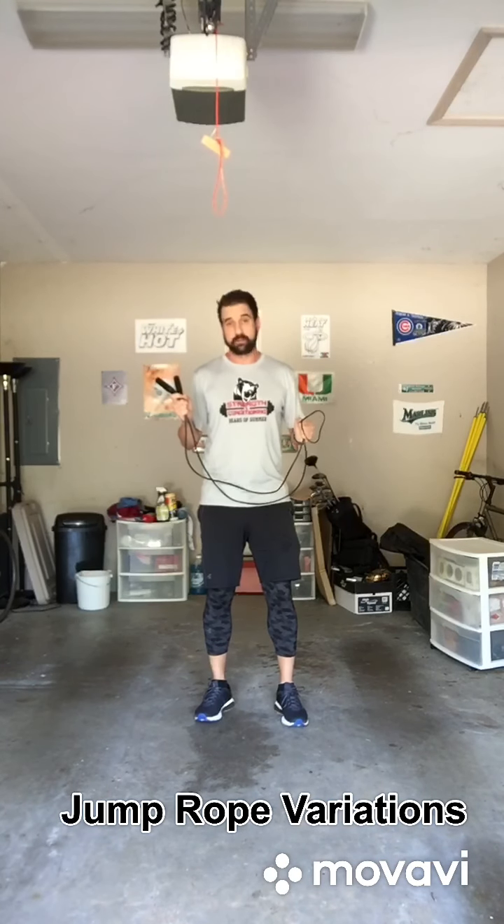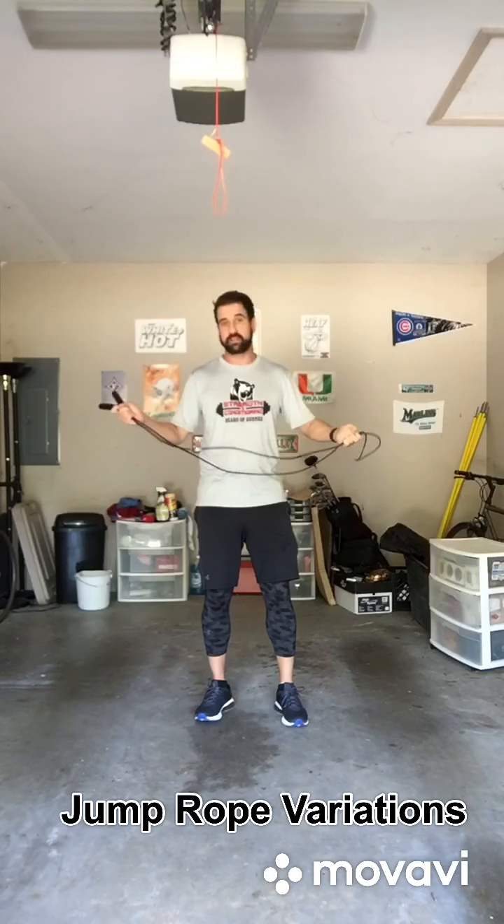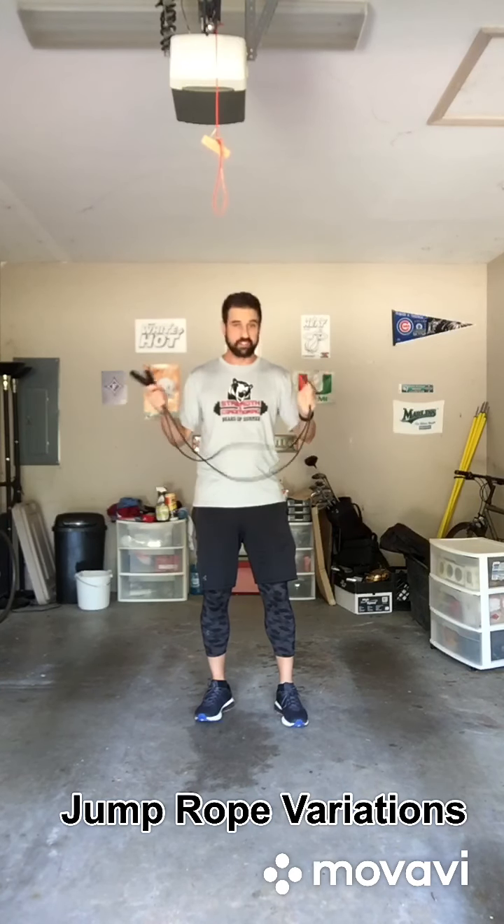This is very good for working on that footwork. We really want to be twitchy in what we do. We want high-speed movements, and this is a great little device to use.